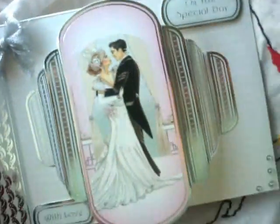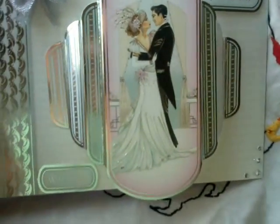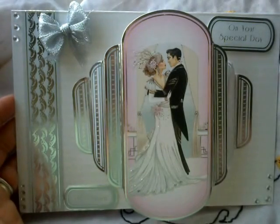I did an art decal one — the new one from Hunky Dory. 3D. All my cards are for sale.